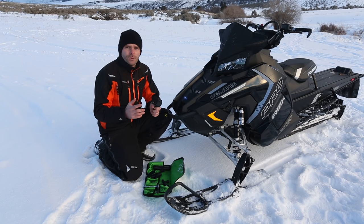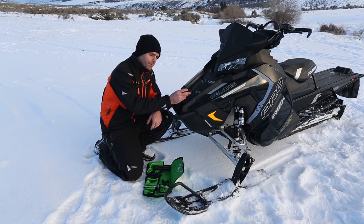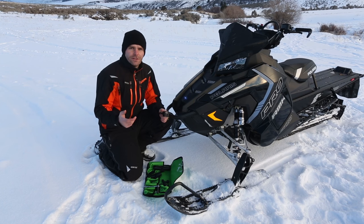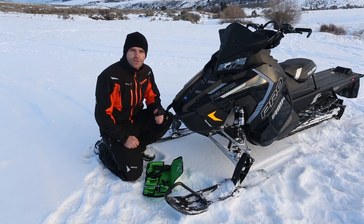Your standard GoPro sticky works pretty good in certain situations, but it's a little bit limiting in the way that you can only point the camera forward or back. And you don't get a lot of distance off of the machine. So what we did at Rad3k is basically got a bunch of RAM components, tested them thoroughly, and put a kit together that is specific for use on snowmobiles, motorcycles, and ATVs.